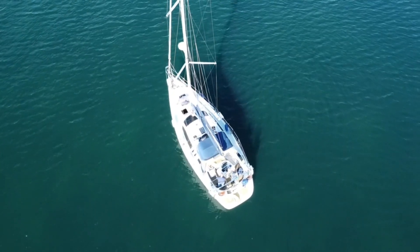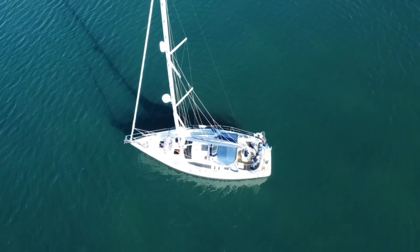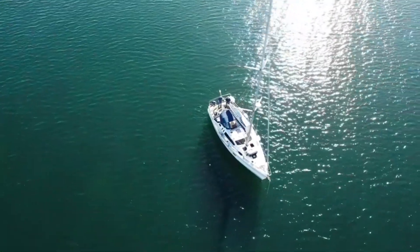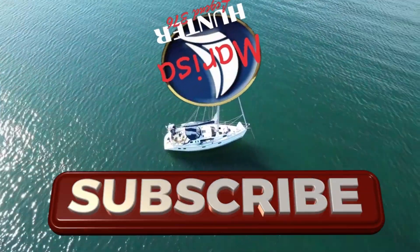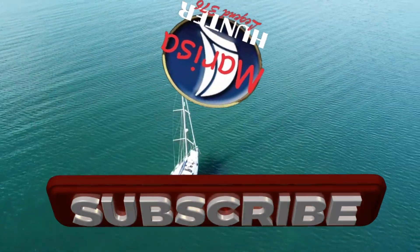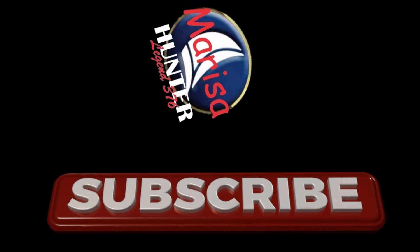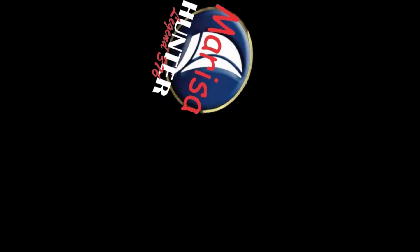I hope you enjoyed today's episode — if so, don't forget to subscribe. We have lots of plans to get Marisa ready for next season. See you soon, amigos!